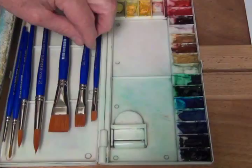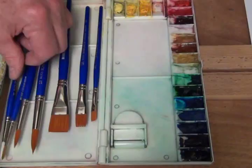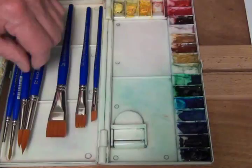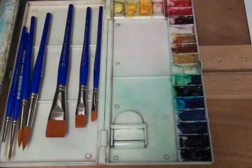Our brushes are the same as last year. We have three flats: a quarter-inch flat, a half-inch flat, and a three-quarter-inch flat. I have three round brushes: a number 12, a number 8, and a number 4, plus a number 4 script liner. These are all Dick Blick Scholastic brushes — very reasonably priced. They're a synthetic brush, a nylon-type bristle called Taclon, or Taclon Gold. You can find these brushes at Dick Blick.